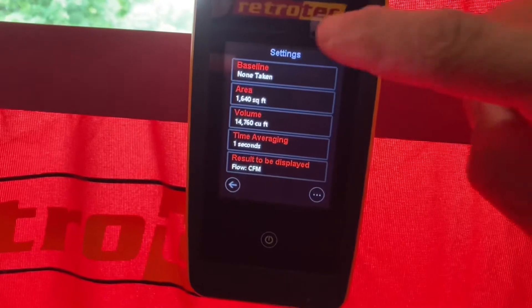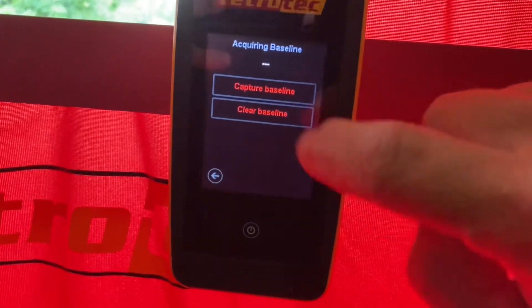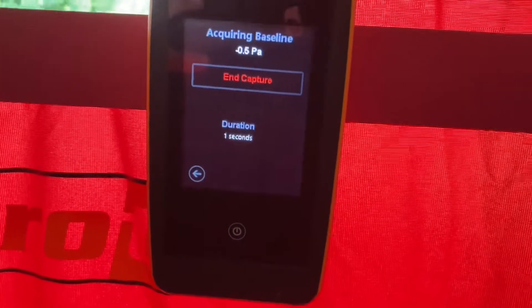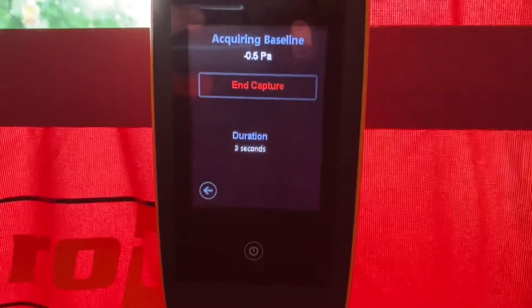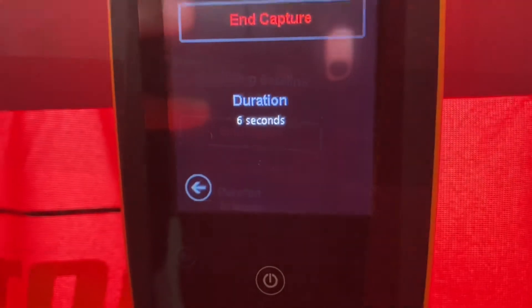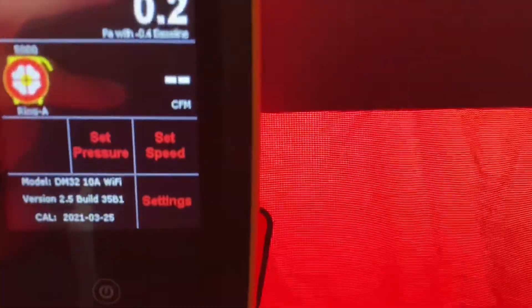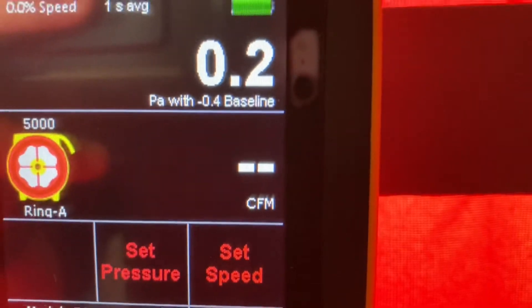From there, go back into settings, click baseline, and select capture baseline. This needs to run for about 20 seconds to get a really accurate reading. When it has run for 20 seconds, hit end capture and go back.